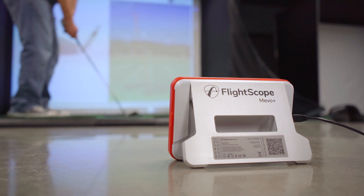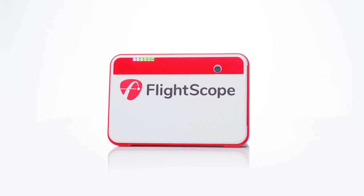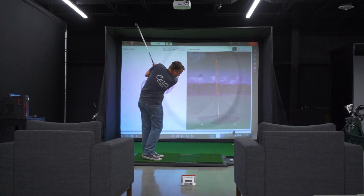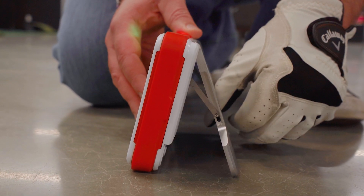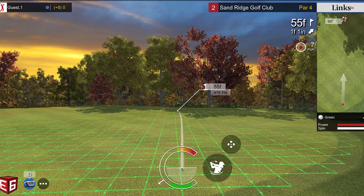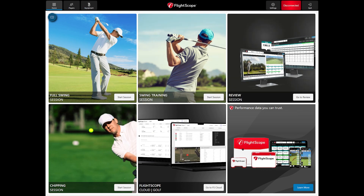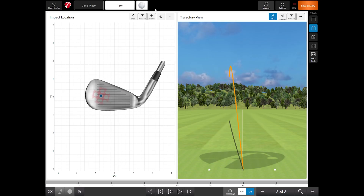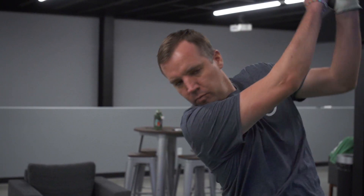FlightScope has revealed a brand new addition to their Mevo Plus models: the Mevo Plus 2023. It's similar to the Mevo Plus but has a couple of key improvements — a longer-lasting battery, a sturdier kickstand, an included E6 package containing 10 courses, and FlightScope software for PC. They also offer new upgrades including the Pro Package and Face Impact Location software. In this video we'll walk you through the setup and explain some of the features of the Mevo Plus 2023.